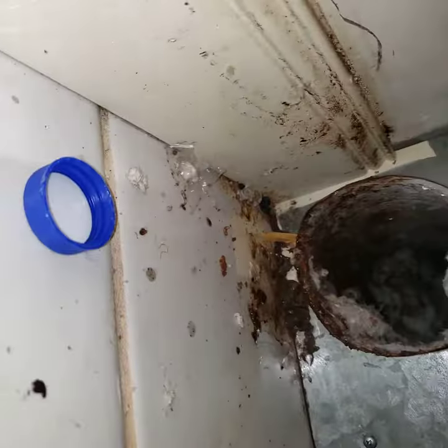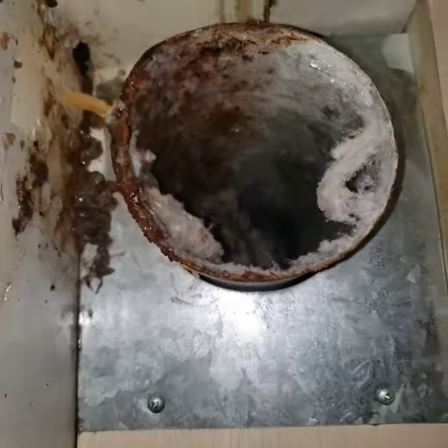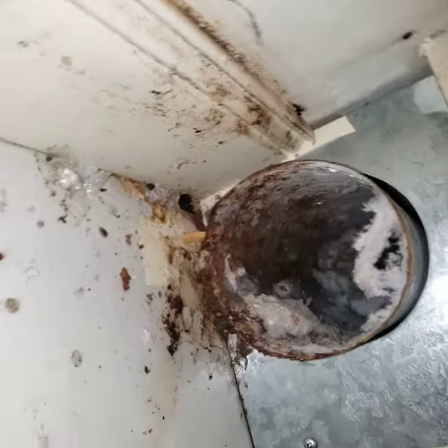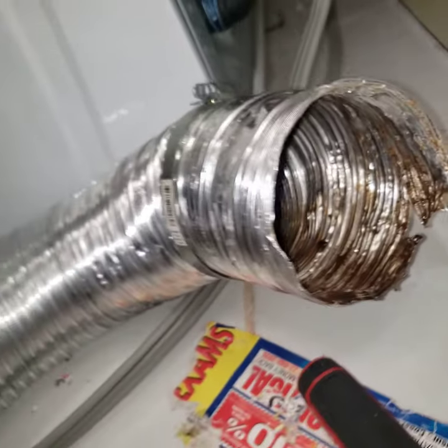You can see how bad this is — it's also leaking a lot of water down the pipe. This has not been maintained or cleaned for quite a while, a couple of years. The customer had the issue with the old dryer, and they just replaced it. This is a brand new unit they just got in here a couple of days ago.